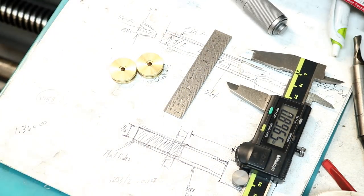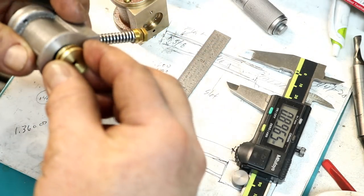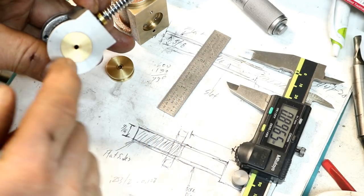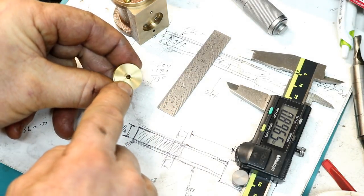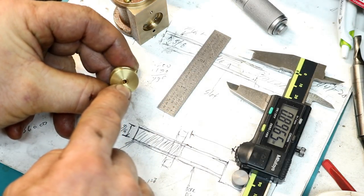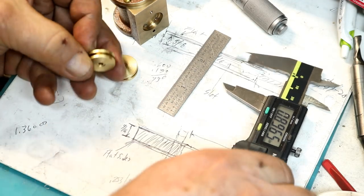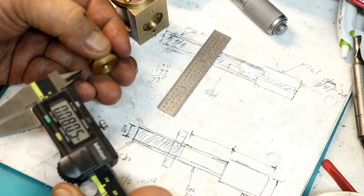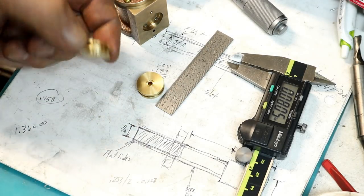They fit perfect in the cylinders — we want them to just slide easily. You don't want them too tight but they are just nice in there. And the little counterbore on there, 20 thousandths deep, came out real good. I think I'm pretty happy with these. Grooves are within two-thousandths of spec, so I'm happy there.